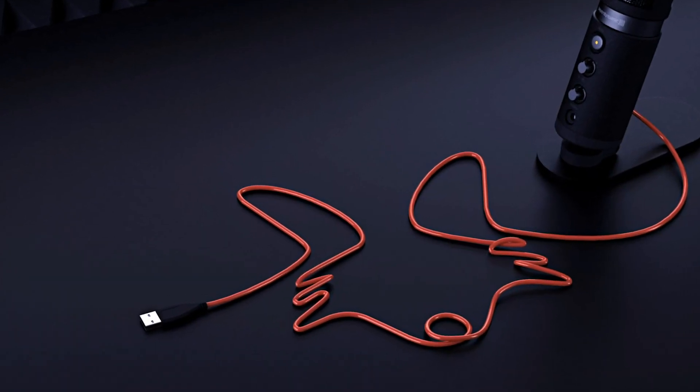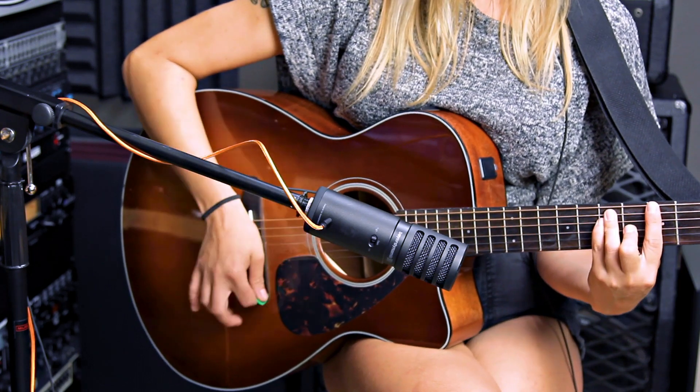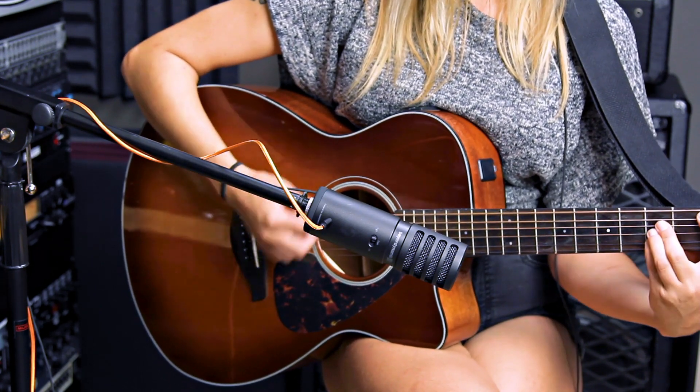It comes with an included USB-C to USB-A cable, although you may want to get a USB extension cable for longer runs. So let's test this thing out.